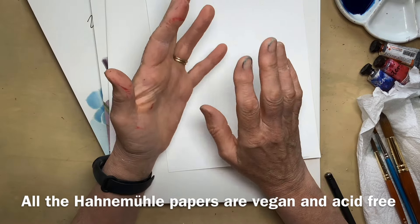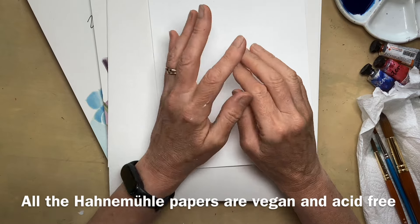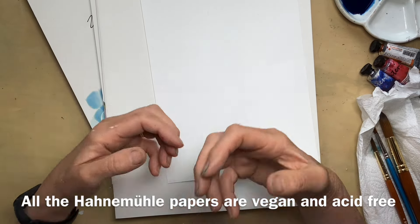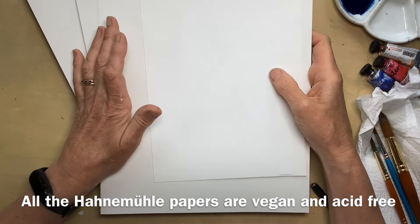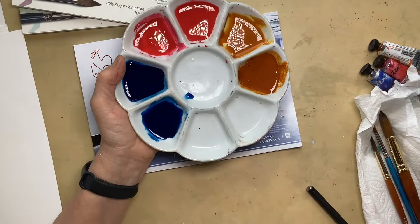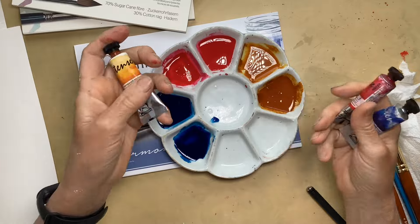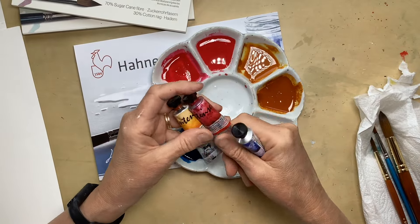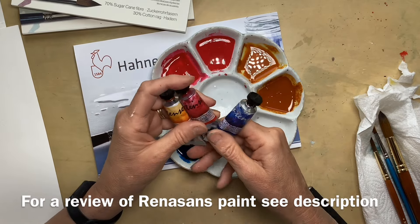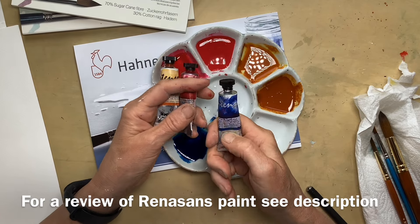I thought if I do some wet-in-wet, some glazing, some lifting, and just look at the texture, it would give us a good idea of how these papers behave — do they pill up, do they fall to pieces if I'm rough with them, will they let me lift, will they let me glaze? Paint-wise, I've just grabbed some random colours: these are Renaissance paints, a Polish brand of artist-quality watercolours. I've got a transparent gold ochre, a quin red, and a Prussian blue.